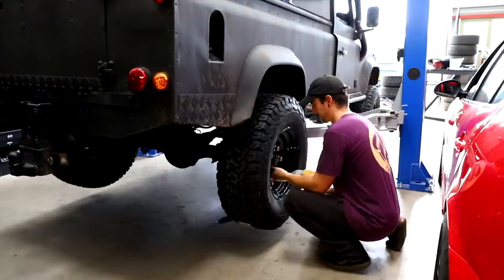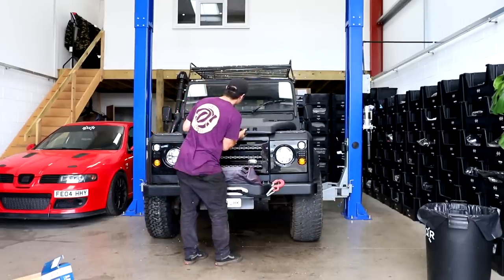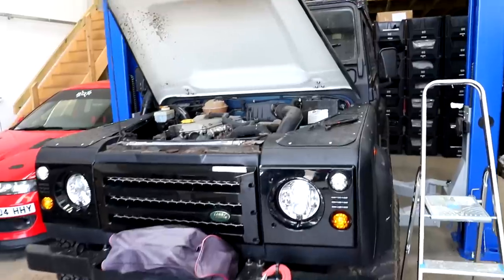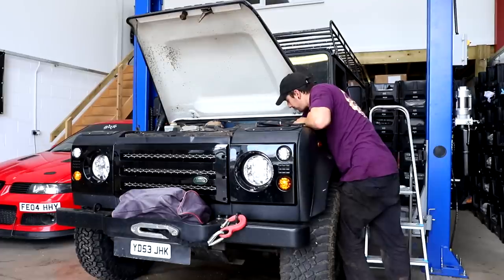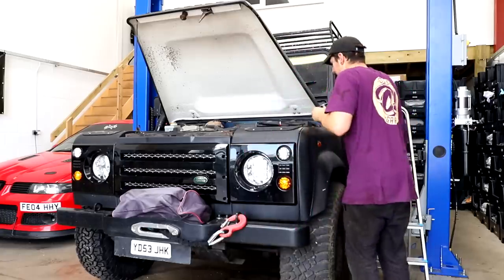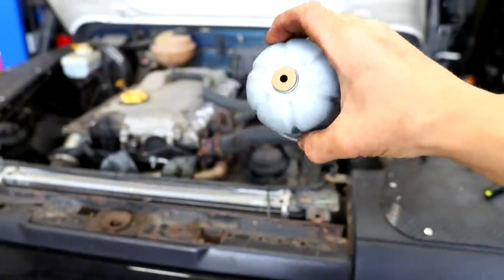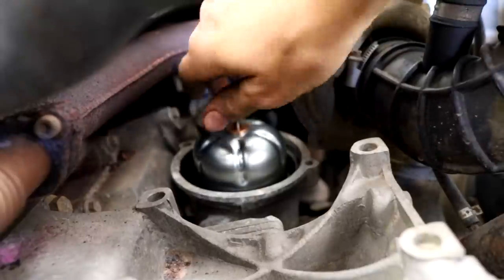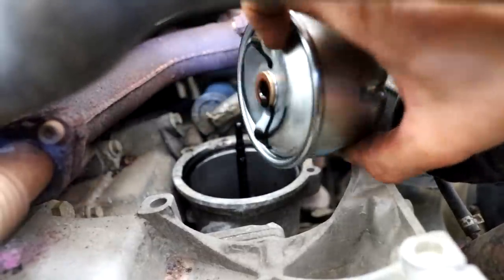We'll lower it down, open the bonnet, and start on the engine bay. This is a big engine bay — I'm not that tall. We're going to do the oil filter next. We've got the old one, we've got the new one — put some oil around the seal and whack it in. Oil filter done. And now we've got the centrifugal oil filter, which goes in this housing here. It spins — if someone knows how this works, I've never seen this before, but it's pretty cool. Out with the old, in with the new.